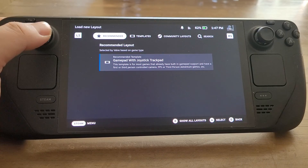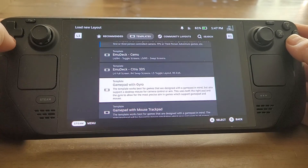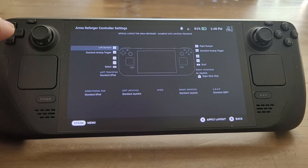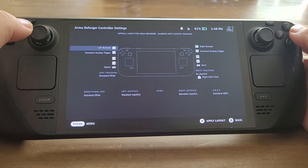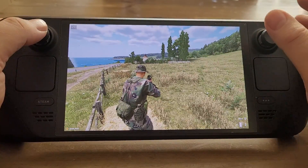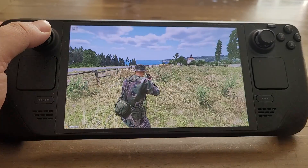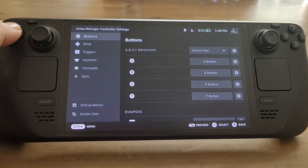So if you're in that situation and you want your Steam Deck to just act like an Xbox controller, all you need to do is go to Templates and then choose 'Gamepad with Joystick Trackpad' - it's often down a little bit. That basically gives it all the same settings as an Xbox controller. In fact, it doesn't even bind R4 and R5, the buttons on the back of your Steam Deck, which is really good. Press X to apply the layout. Nine times out of ten, this will sort things out.